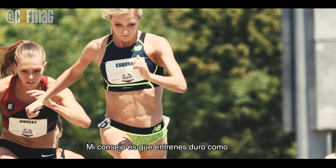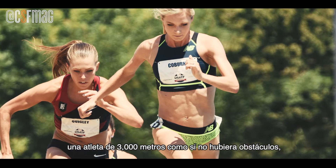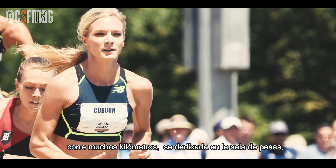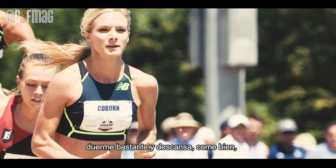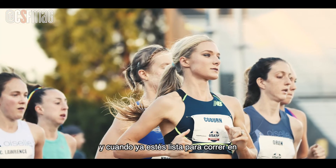My tips are to really train hard like a 3,000 meter runner, as if there are no barriers there. Run a lot of miles, be dedicated in the weight room, sleep a lot, and rest a lot.